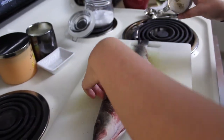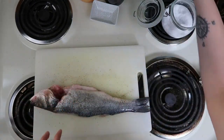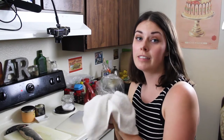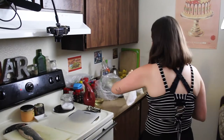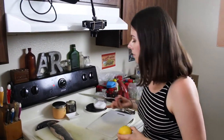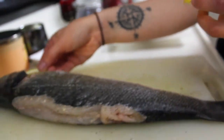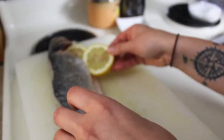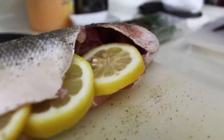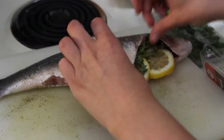Pepper the outside — make sure it's nice and coated. I like a lot of pepper. Now I'm going to cut the lemon for the fish and we're gonna put little rounds inside of the fish and also on top. We got our lemon so we're gonna slice little rounds and put them inside the fish. We got our oregano and thyme and we're going to stuff them inside with the lemon.